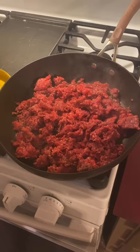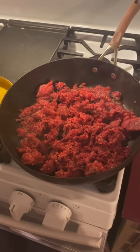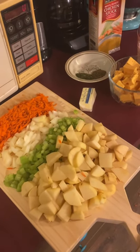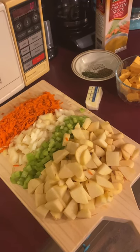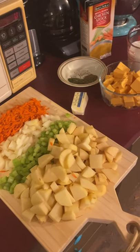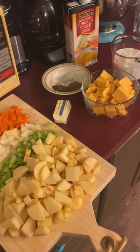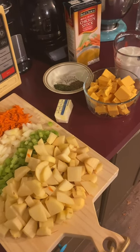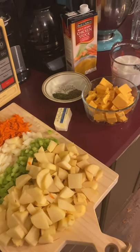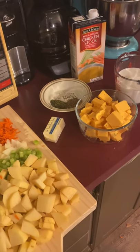For this week's cheeseburger soup, the ingredients we have are: one pound ground beef or hamburger, four tablespoons butter divided, three-quarter cup chopped onion, three-quarter cup shredded carrots, three-quarter cup diced celery, one teaspoon dried basil, one teaspoon dried parsley, one and three-quarter pounds — about four cups — cubed peeled potatoes, three cups of chicken broth, and a quarter cup all-purpose flour.